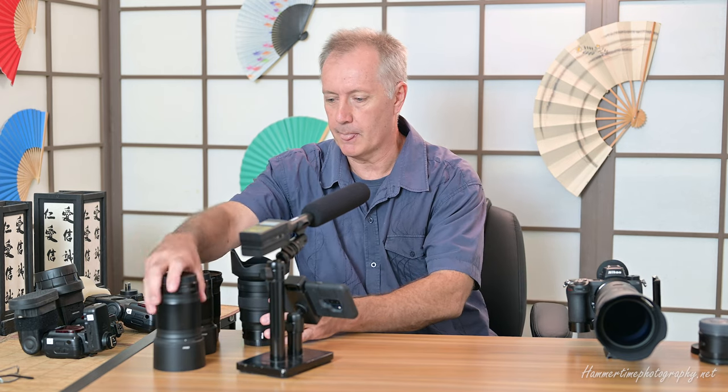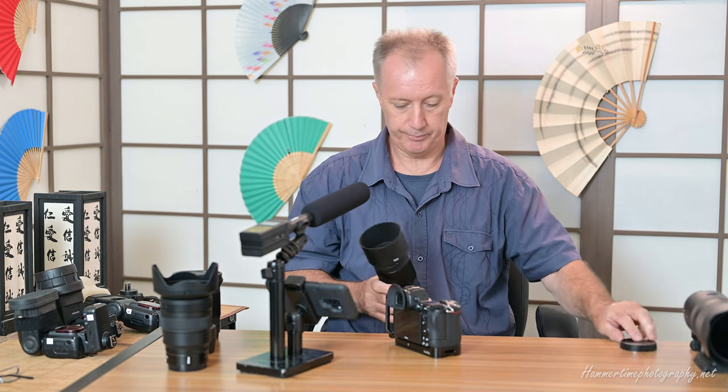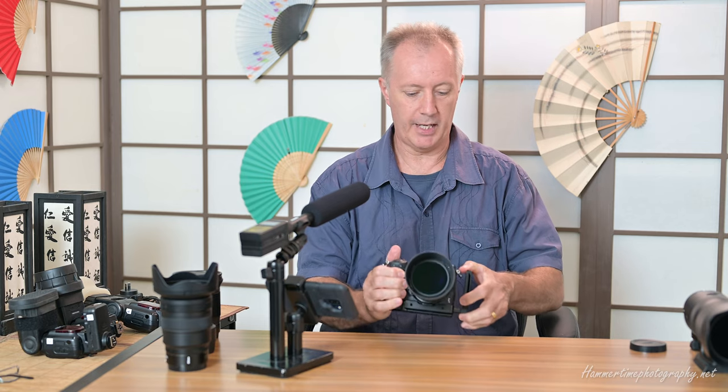I've got some speedlights here in the corner and I want to illustrate when I use these lights. Particularly now — when doing portrait work with the 85mm lens, what are the lighting options? Let me take this off the camera and fit the 85mm. Always put the caps on because the last thing you want is to damage your lens by poking something in there by mistake.